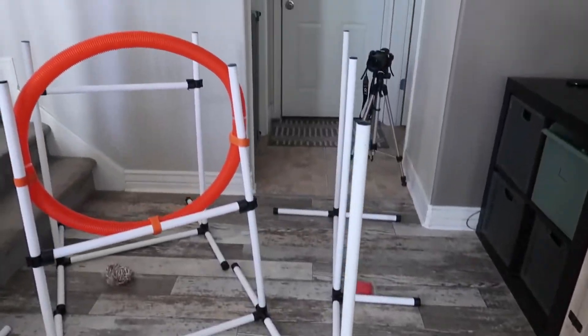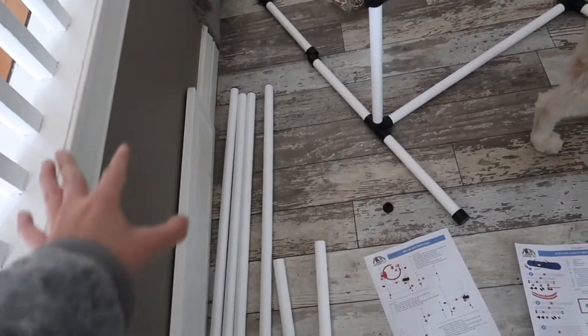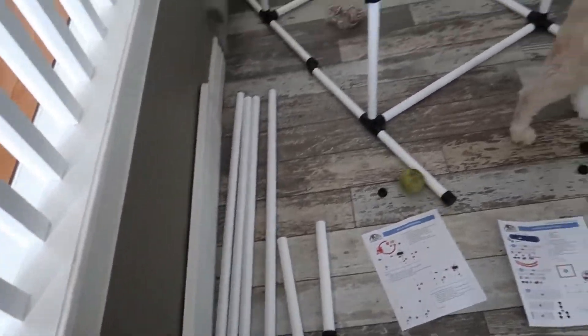Here is the final product. Now I have all of these leftover pieces — either I assembled this wrong, but I really don't think so. I went over the instructions like 300 times and I can't figure out what is not there, but I'm just going to take this out and we're going to test it out and see how it goes.